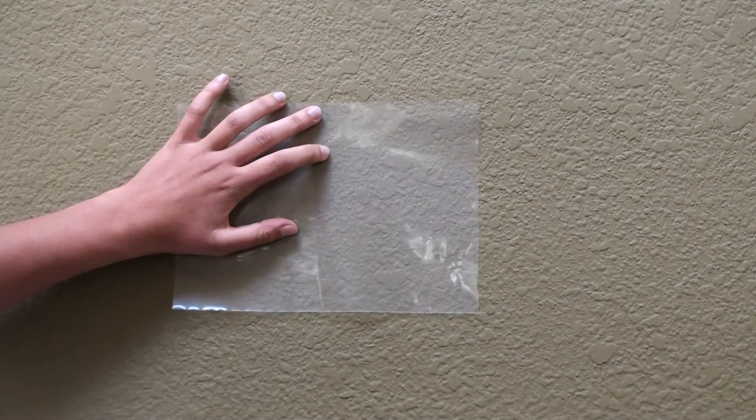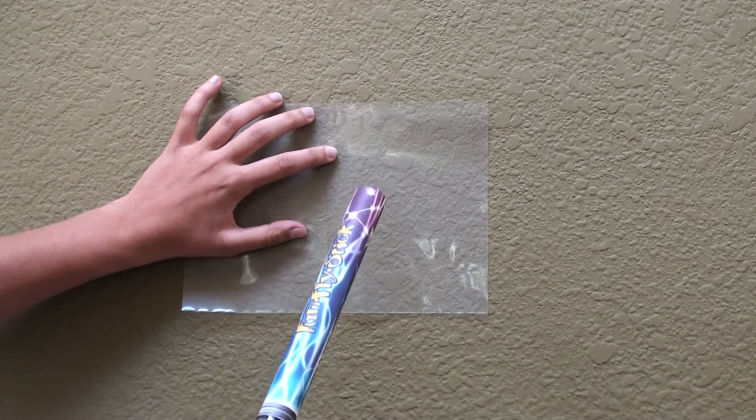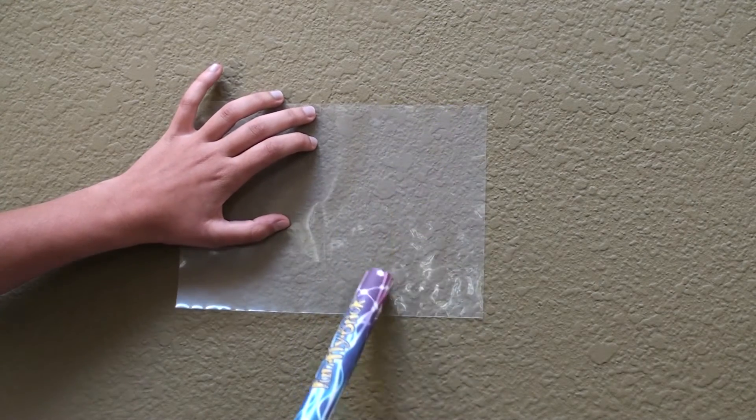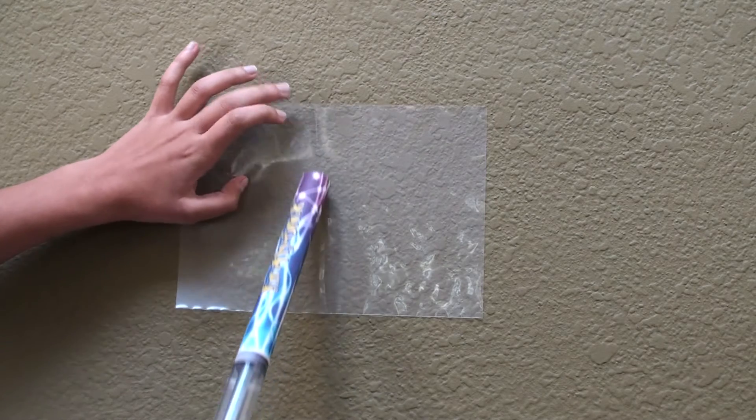Press the plastic film to the wall. Activate the funfly stick and charge it by moving it up and down the plastic film. You may have to give it a few seconds to fully charge.